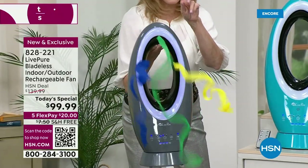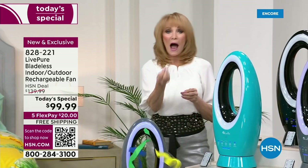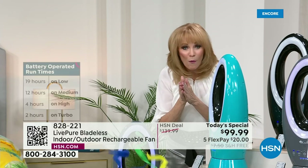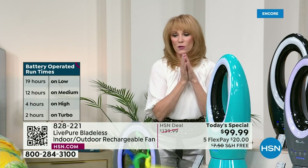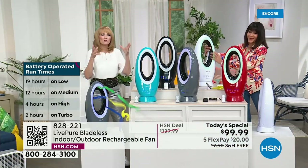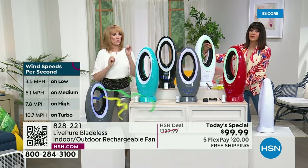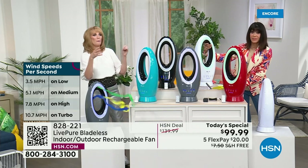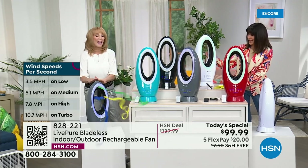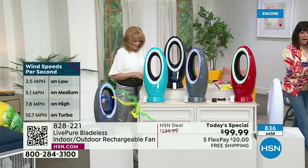Totally portable. Yes, you have a cord to use at home, yes you have the cord to recharge, but then you have an incredible run time — 19 hours on low all the way up to 2 hours on turbo. This is also key to have if you're in hurricane season, if you get brownouts or blackouts. It's rechargeable — keep it charged and you will always have a breeze.